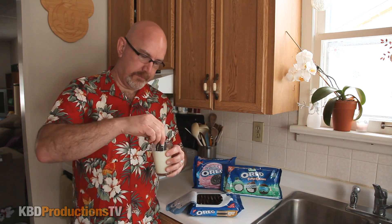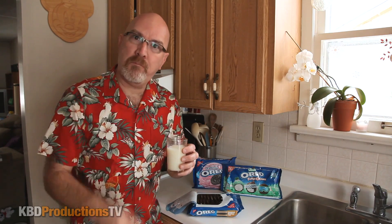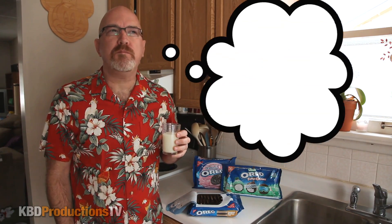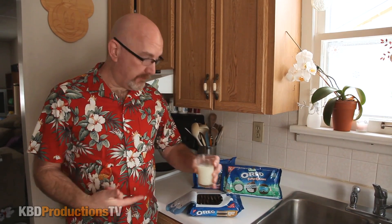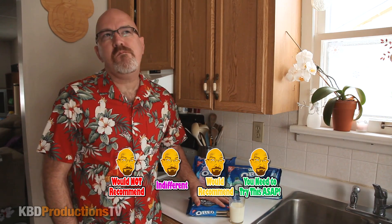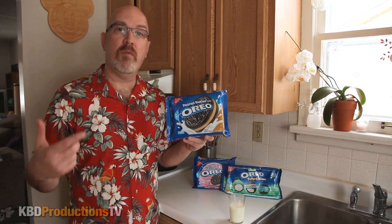Let's do a dip this time for you. A lot of people like to leave a comment in the comment section below as to if they're a dipper, if they're a biter, or otherwise. It's a good cookie. Would I buy these again? Yes, I would. I would definitely buy regular Oreos way more than these, but every once in a while as a treat I would buy these for sure.